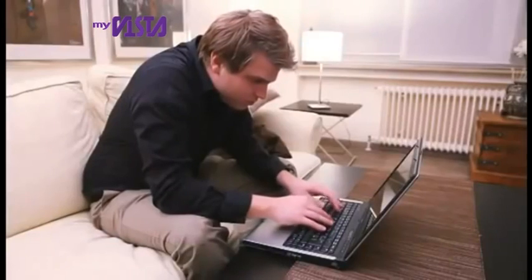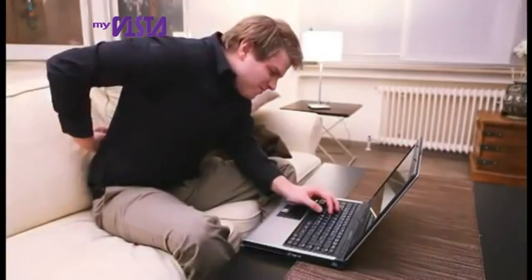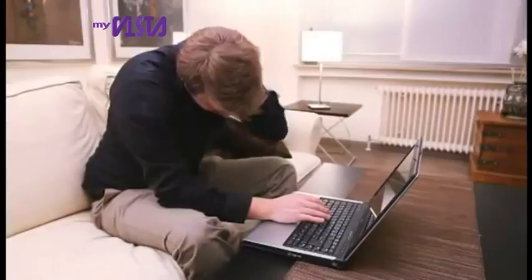There's no reason using your laptop should be painful, but look at you, sitting hunched at your desk hour after hour. How's your back feel? Your neck probably doesn't feel too great either.